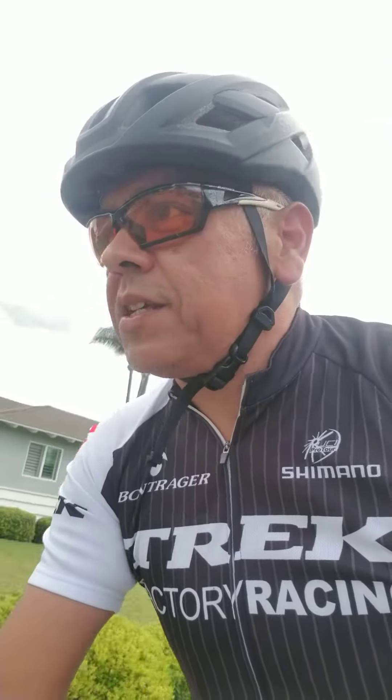Hey everybody, I got the new Trek Emonda ALR today — the ALR 4, Tiagra build. Take a look at this beauty. She rides sweet. Not the lightest bike, but she looks good. Rides sweet. Disc brakes — can't go wrong.